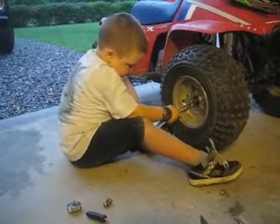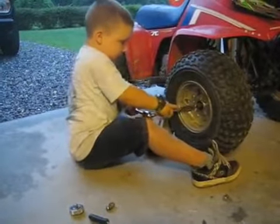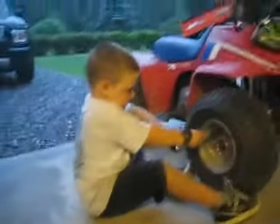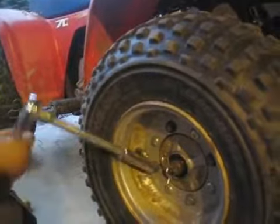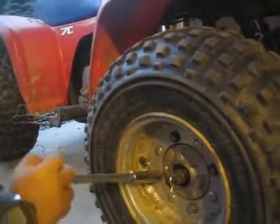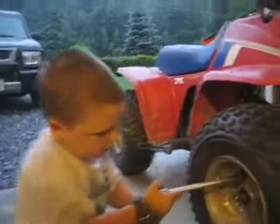Does it feel tight? I feel a little tight. Okay, then go on to the next one. So go to the one on the opposite side, because you want to tighten them. You want to do like this one, then you do this one. Then I'll do this one. Well, that's the one you were just on. See, I won't do it. That's it, Dan. You got it. Now do this one, right here.